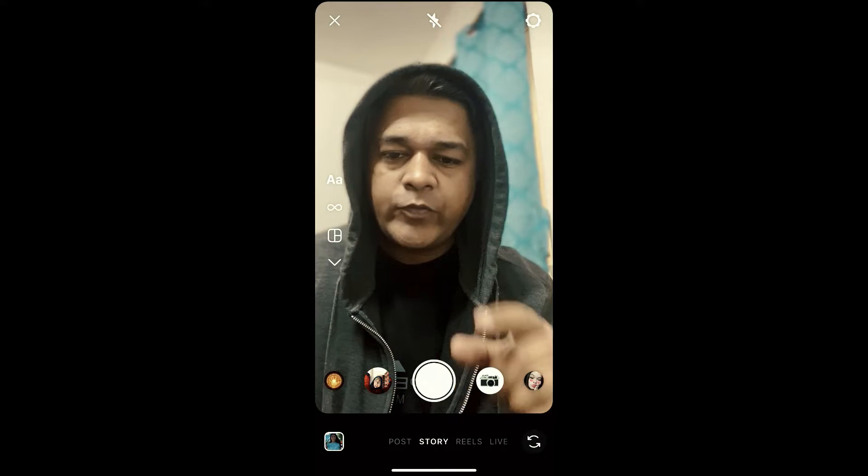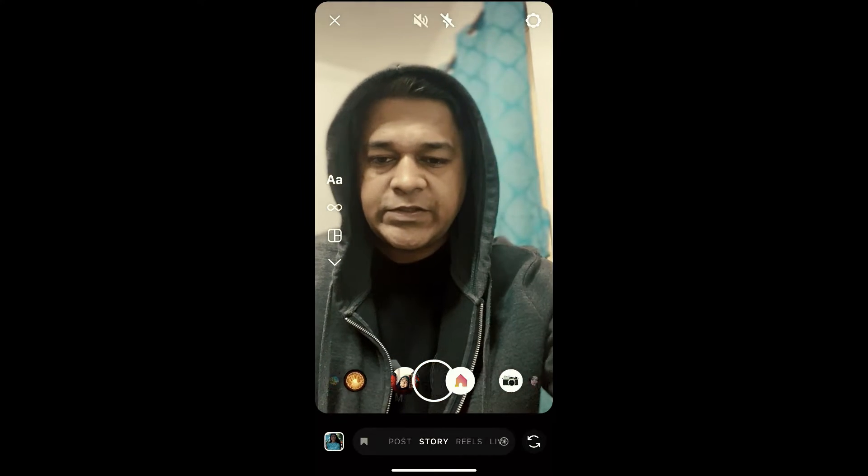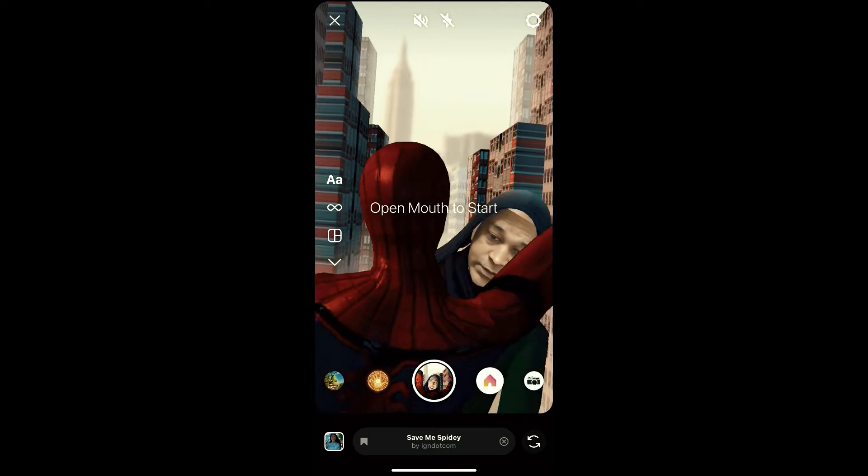Hey guys, what's up? So in this quick video, I'm going to show you how you can get this Save me Spidey filter on Instagram. So this is the filter.